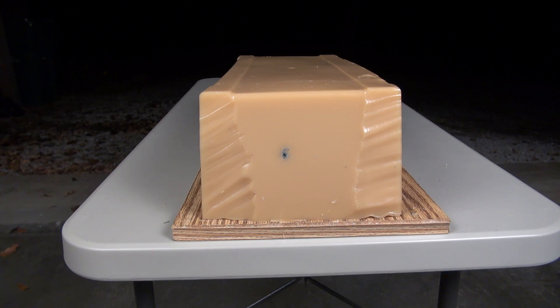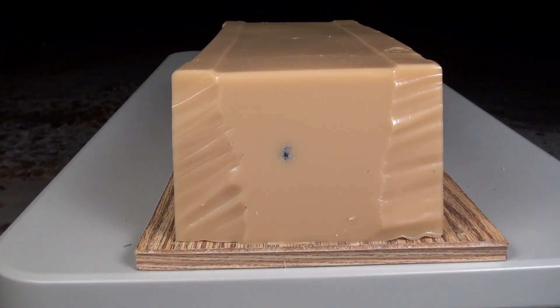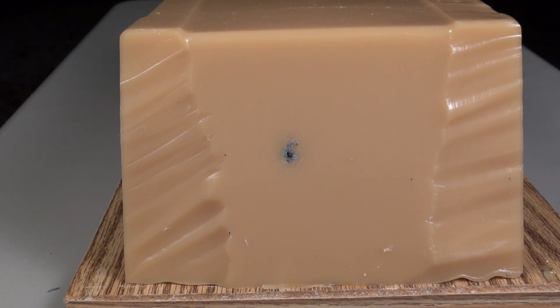Good grief! First indoors test of a .357 SIG, and even with hearing protection, that's a little bit intense. Excellent shot placement, and it's in the block.